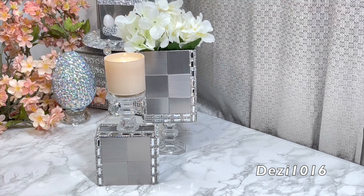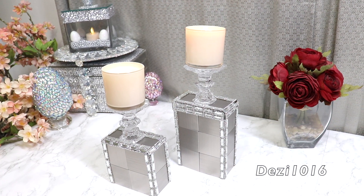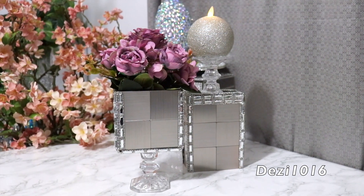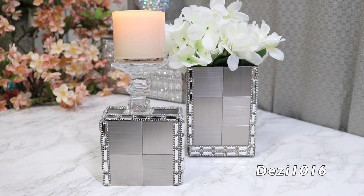And this is the finished product, guys — it came out really, really nice. The candles look really beautiful on it, and the smaller container looks beautiful as a flower vase, as well as the tall one. I really love the way this came out.